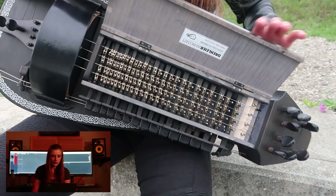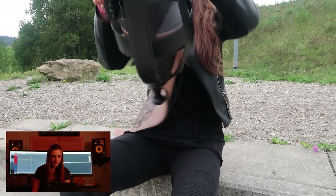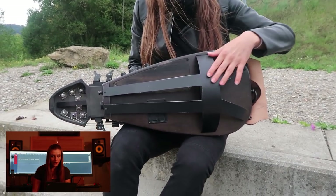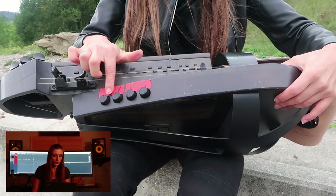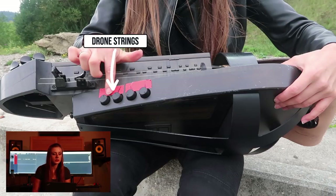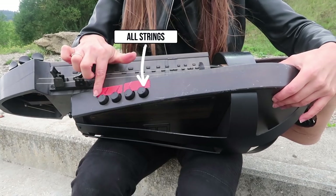In the back of the instrument it's quite a different story. As you can see, this Herdy Gerdy is made out of solid wood. In the back there is a metal frame that imitates the shape of the French Herdy Gerdy. The knobs control volume of each type of strings separately. So the first one from the left side is for melody strings, then drone strings, trumpet strings, and the last one is for everything together.